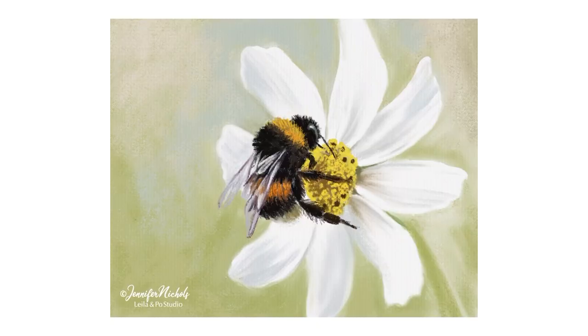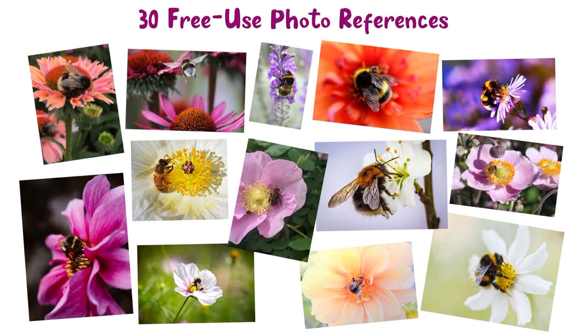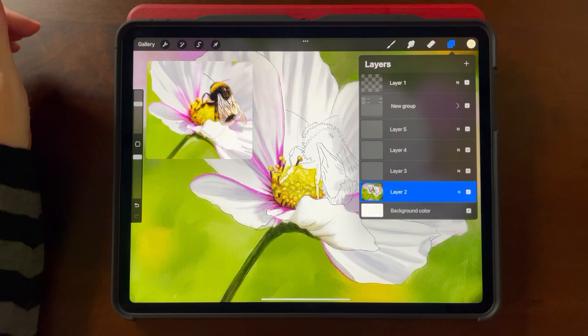I'm going to show you how I draw a flower with a bee in it. I've provided 30 free use photos and five complete sketches so you can jump right in and get started with painting. I'll be encouraging you to paint this all on one layer, as if you were doing real soft pastels on a canvas.